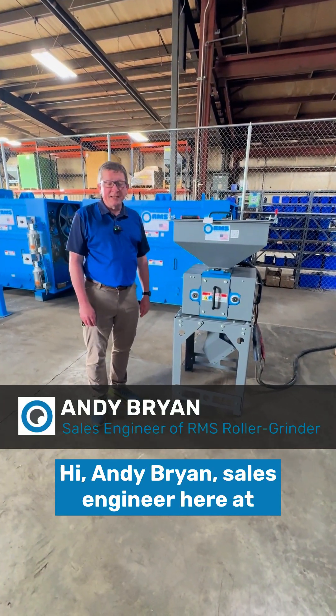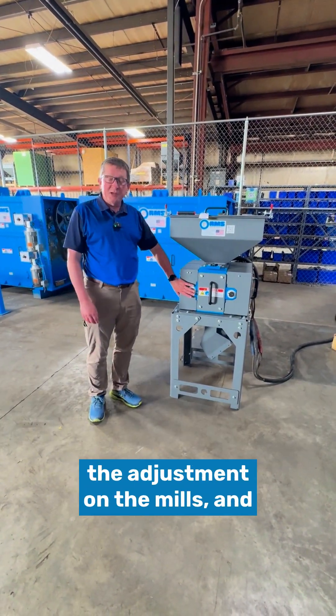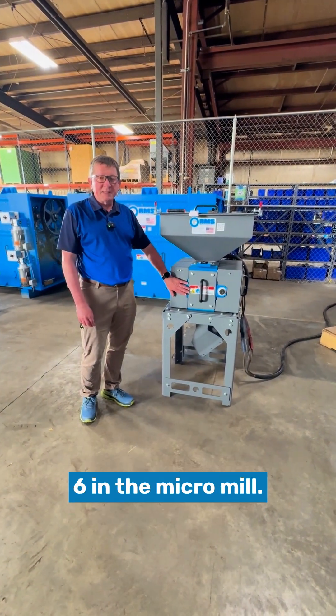Hi, I'm Andy Bryan, sales engineer here at RMS Roller Grinder. Today we're going to be talking about the adjustment on the mills, and this will be on the smaller mills — the six by six and the micro mill.